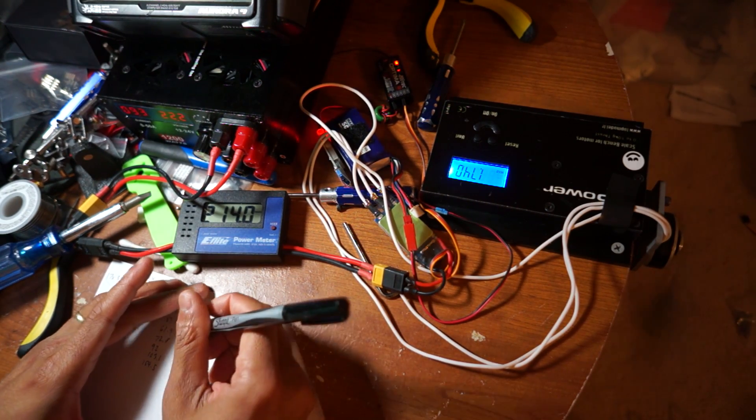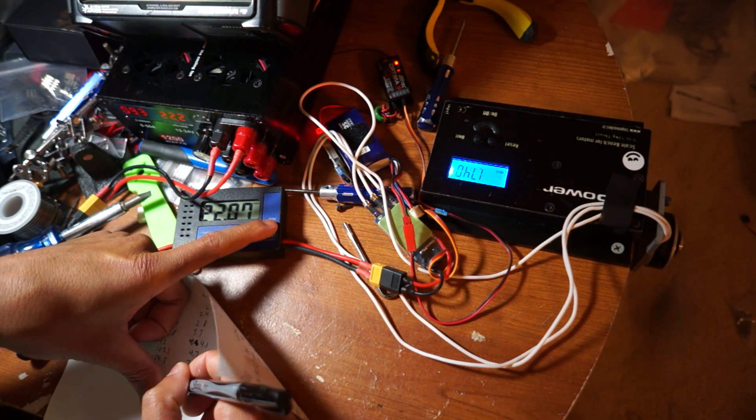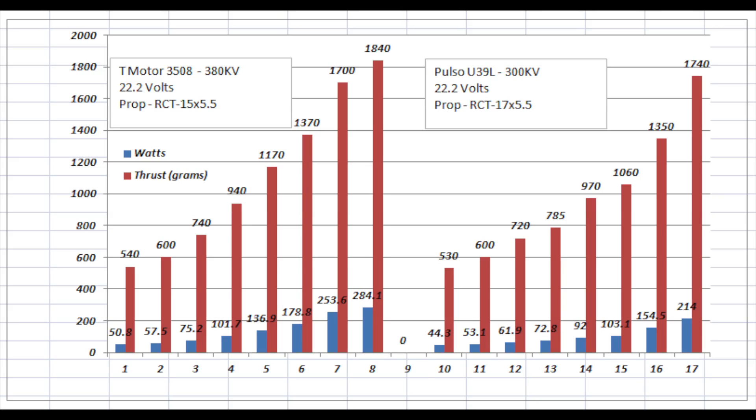I don't think it would really over-watt the motor, but I haven't been able to test an 18-inch prop on the 270kV motor. The two motors that came in closest together for max thrust were the U39L 300kV and the T-Motor 3508 380kV. In this graph, I show both motors side by side — the T-Motor on the left and the Pulso on the right. As you can see from this chart, the T-Motor is always pulling more watts to make a close or comparable amount of thrust compared to the U39L. The U39L has a nice linear thrust curve where the wattage stays a nice steady slope up, whereas the T-Motor starts to shoot up rapidly as you get into the higher thrust values.